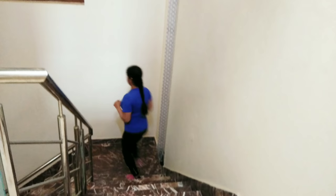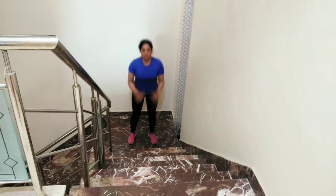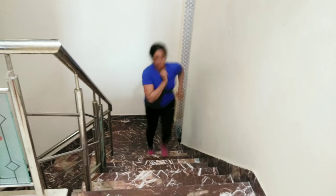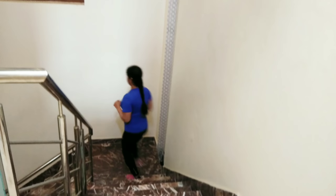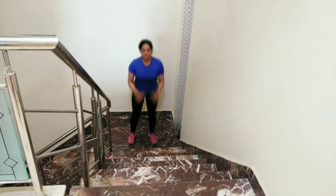Hello everyone, welcome back to my channel. Weight loss journey mein sabse zyada jo cheez irritate karti hai wo hai belly fat. Bahut se logon ko complaint rehti hai ki weight to kam ho raha hai but belly fat loss nahi hota. Aur isse kum karne ke liye na jaane kitni exercises try karti hai. Aaj is video mein hum janenge some reasons of belly fat aur kyun kum nahi hota, aur kaise kum kar sakti hai.